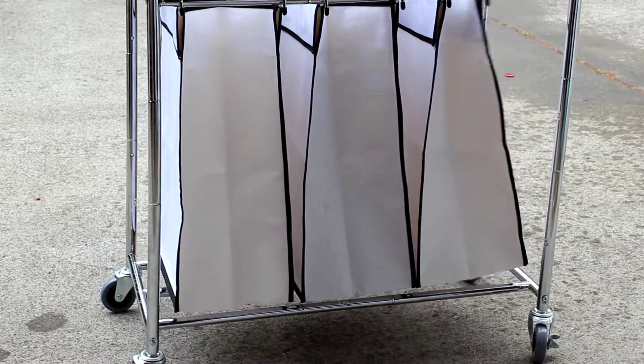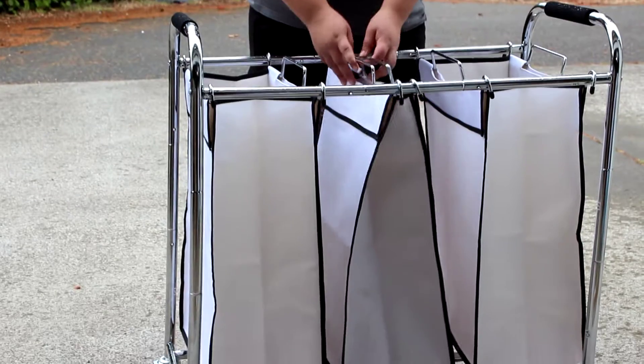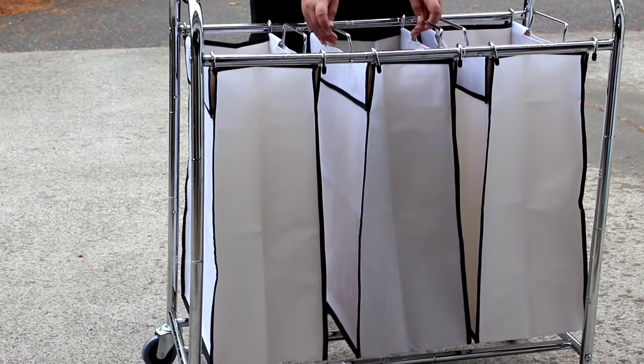The frame is very sturdy, it's very easy to put together. The bags, as you can see as Trey is showing, they come off and on so it's easy to get the laundry.